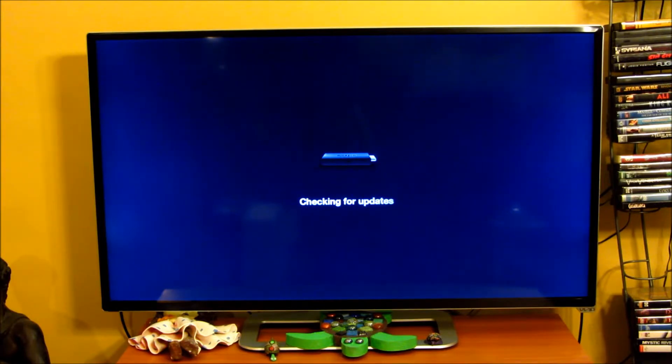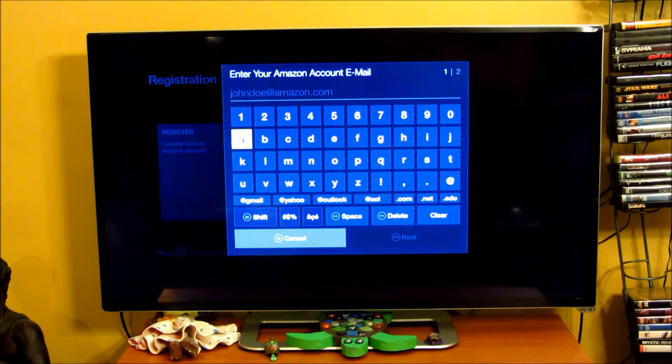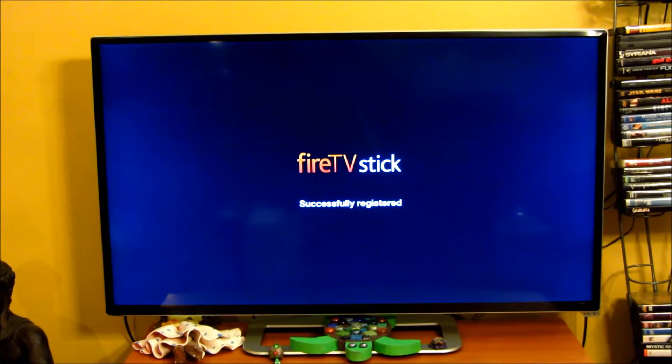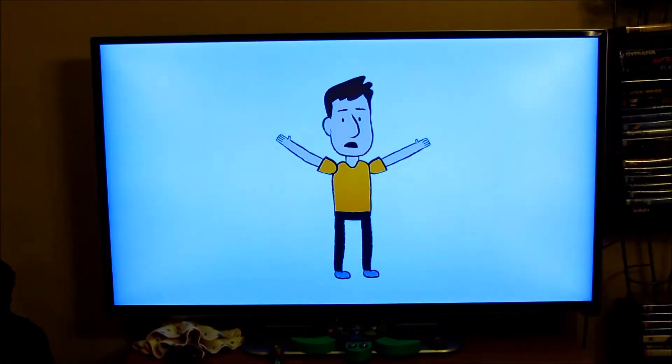It's cycling through, checking for updates again. Then it wants me to log in, so I've entered my email, clicked next, and it prompted me for the password. I've entered the password and signed in. It prompted me for confirmation of that account — and welcome to your new Amazon Fire TV Stick.